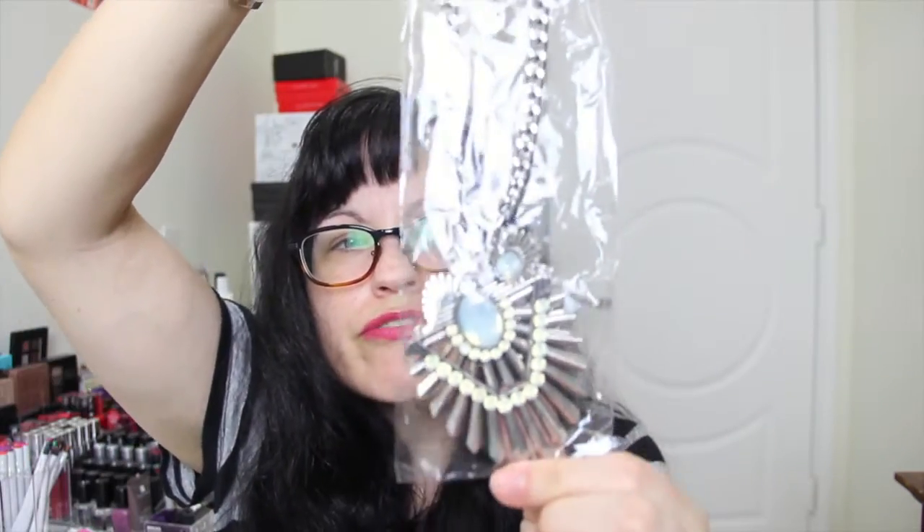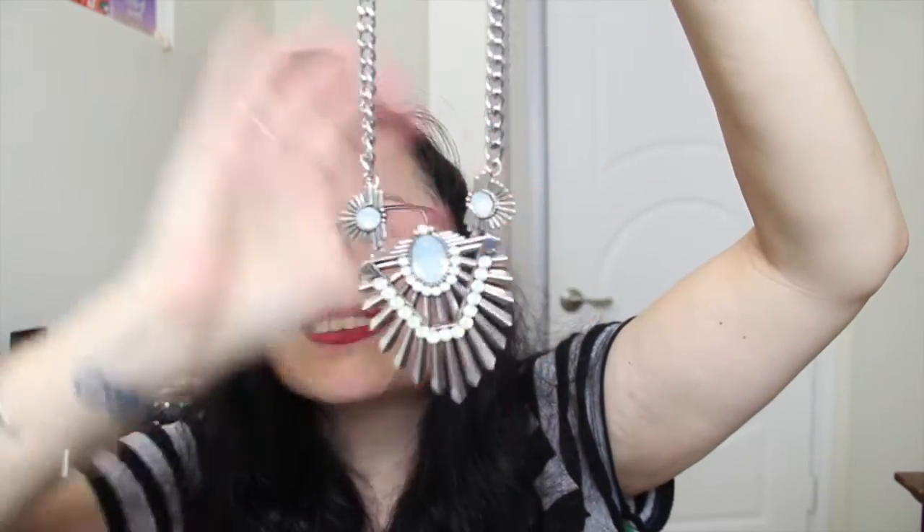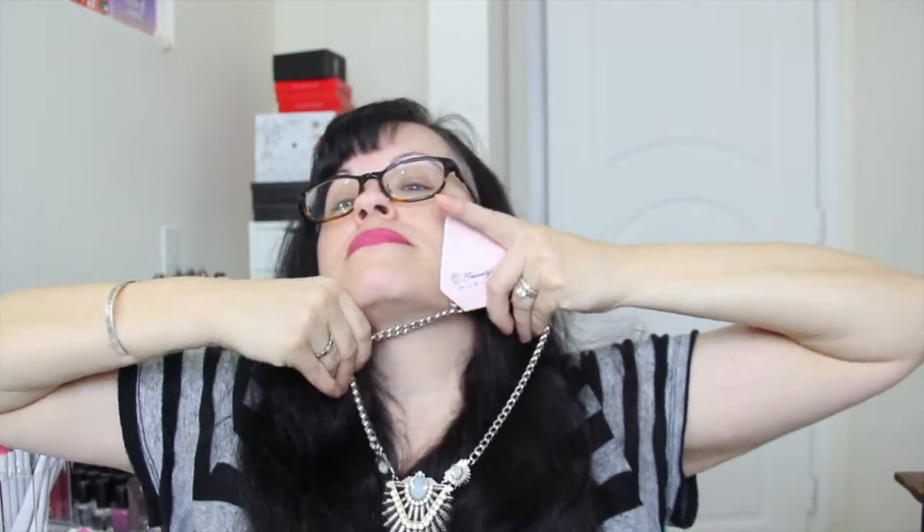And then another piece of jewelry from Beautycon. This is a statement necklace — definitely making a statement here. That's really pretty.